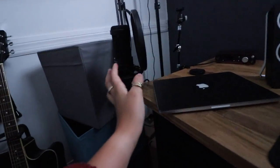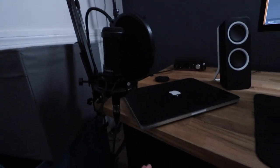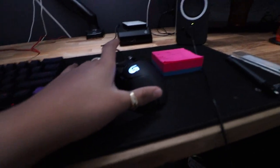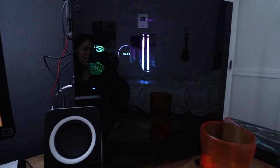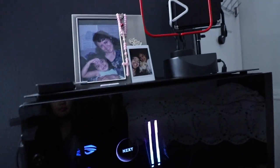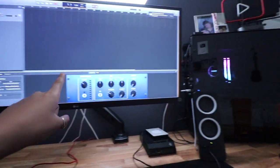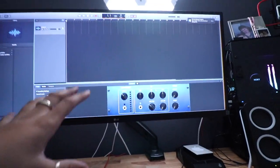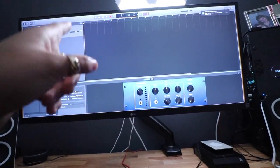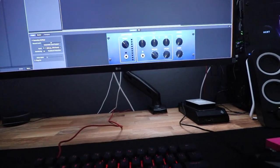This is my workstation — here's my mic, my laptop, my audio interface, keyboard, mouse, and my new computer. I got Hackintosh on here. If you follow me on Instagram, you'd know the story — it took a few days to get Mac software onto a supposedly Windows computer, and it works great.